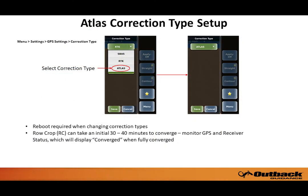To switch the correction type on your Rebel to Atlas, simply touch Menu, Settings, GPS Settings, Correction Type, and touch the down arrow, then select Atlas. Note that a reboot of the Rebel will be required when changing correction types.